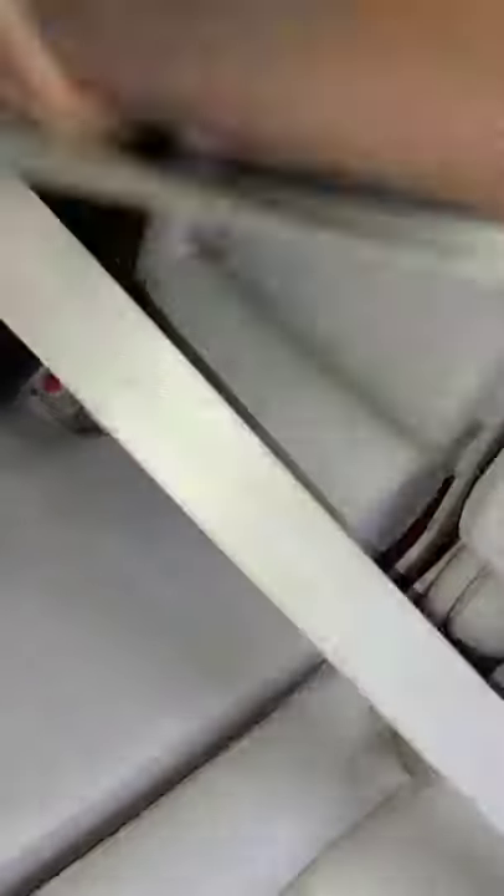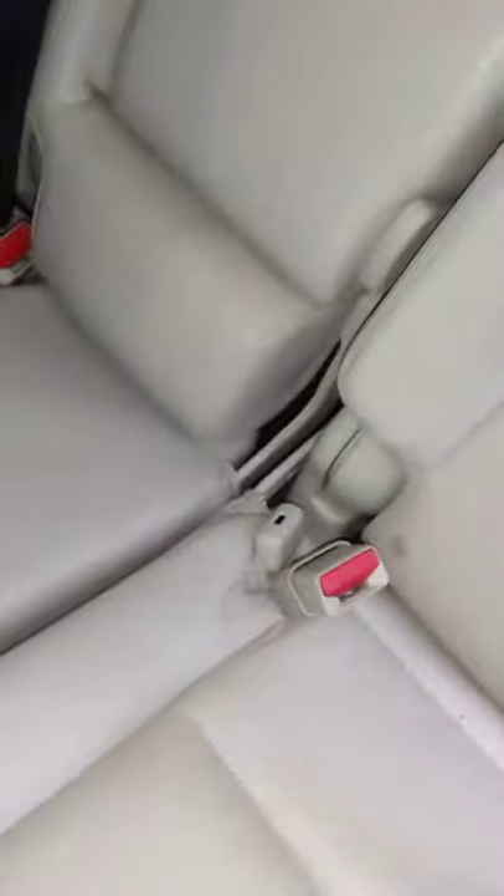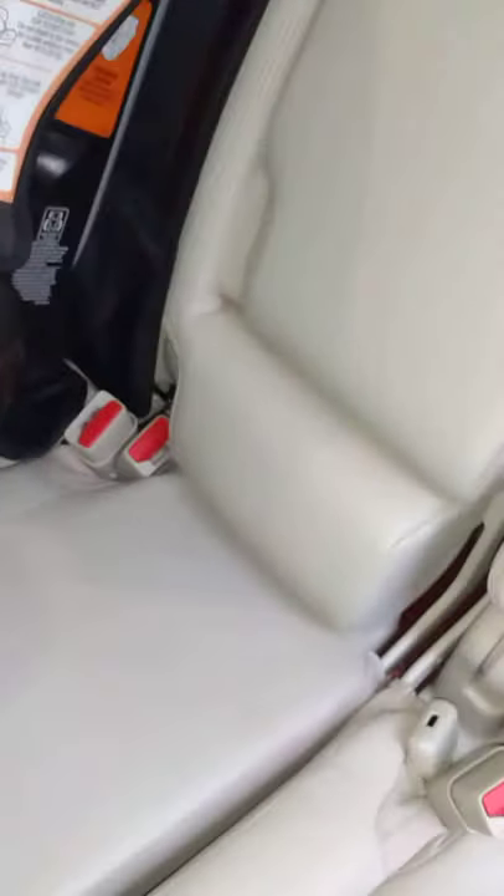Similarly, the outboard tongues do not work in the center buckle either — they cannot lock, even if you turn them around. So that's taken care of as well. Neither tongue will fit into the wrong buckle, which is a great built-in safety design.